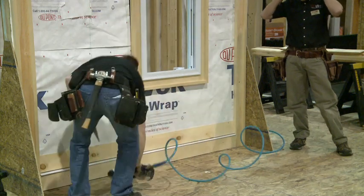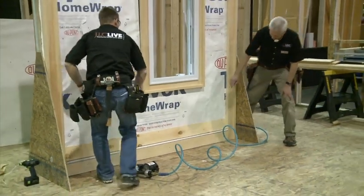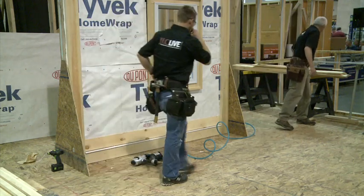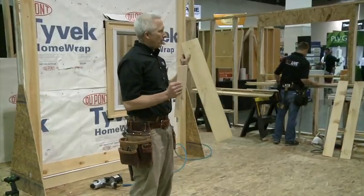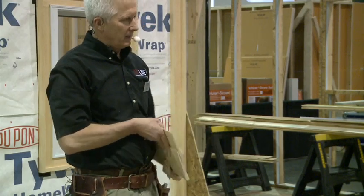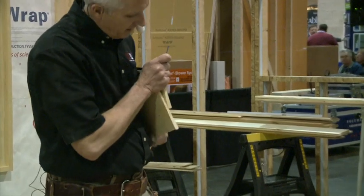The way we want to nail it is not blind nailing — he's just tacking this in. Lap siding gets nailed down near the bottom. We want to overlap this at least an inch; depending on the width it varies a little bit, but at least an inch of overlap.